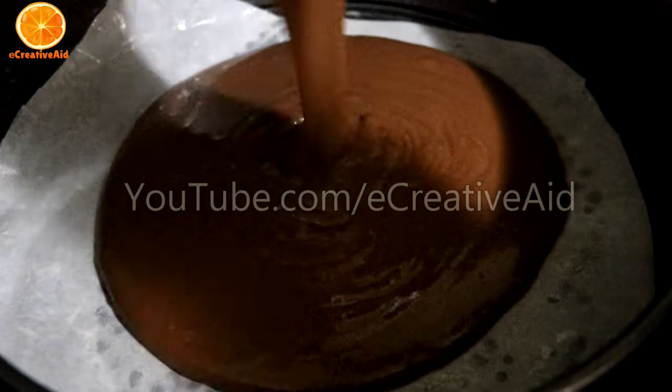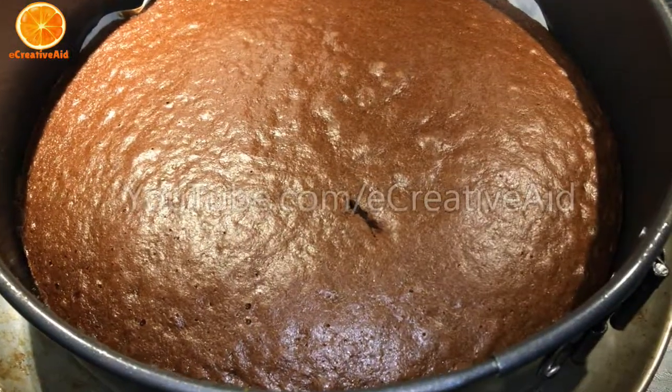Start making the chocolate cake. You can make it using the recipe in the description box.